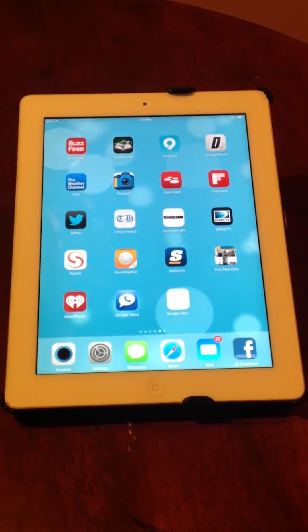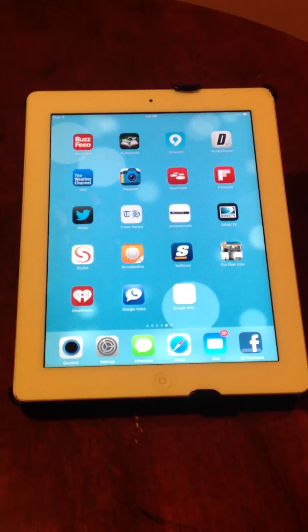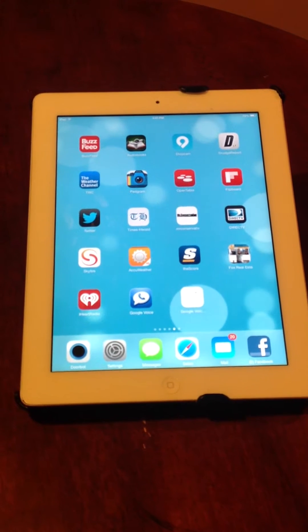Hi, this is John at DoorBot Tech Support and I'm going to walk you through some troubleshooting tips to make sure you get the push notification on your device.